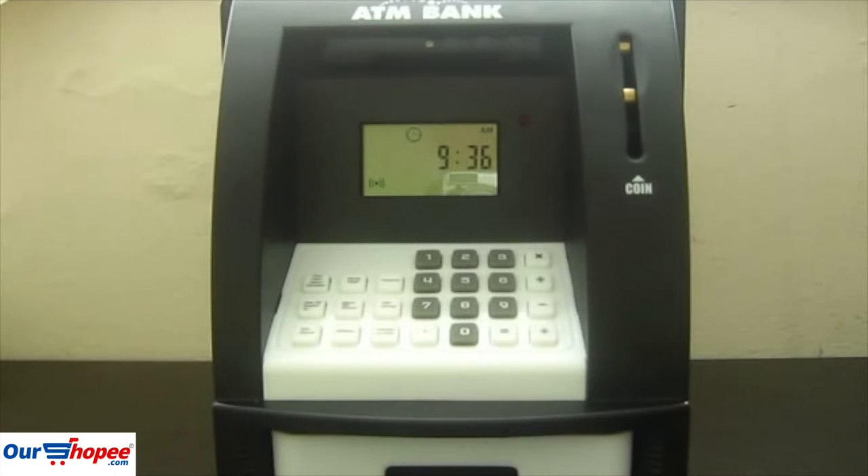Today I'm going to do a review of my IceAver ATM bank from Showcase. I got this from Showcase Canada — it's a store where they sell As Seen on TV products — and I got it for fourteen dollars.